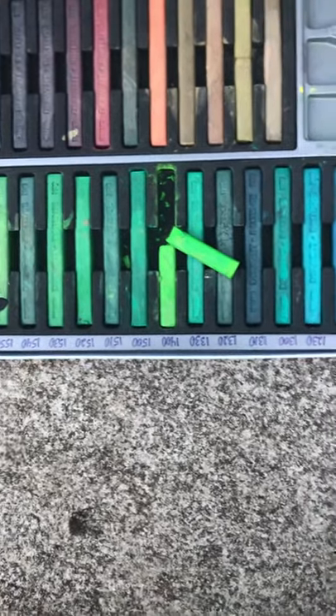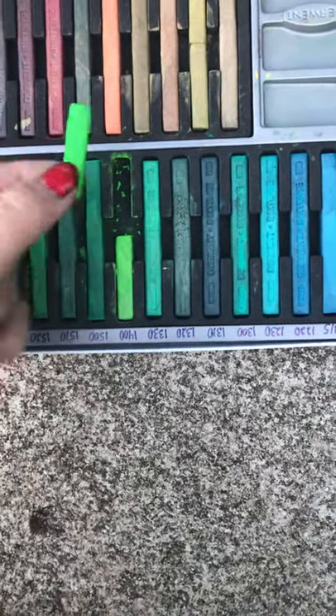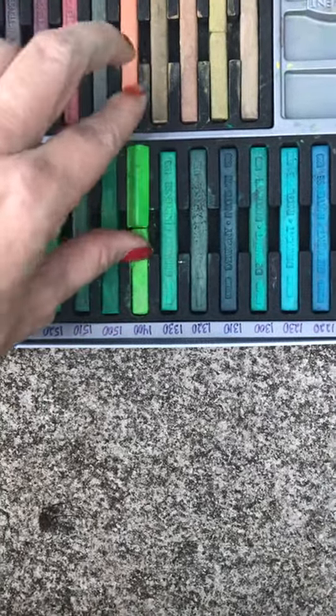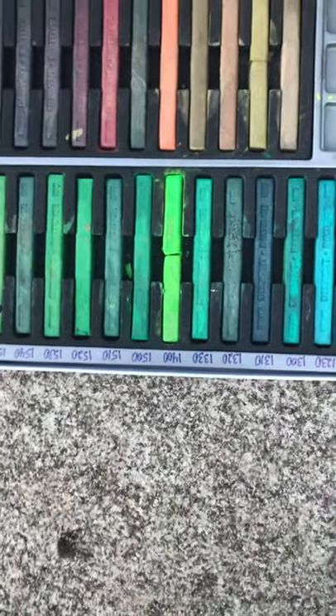I finally broke down and used them as pastel sticks, and then wet them on a pastel drawing for an under layer. It was awesome.